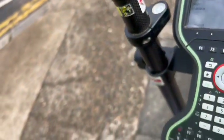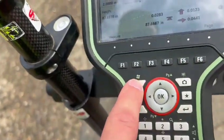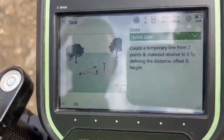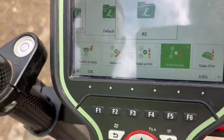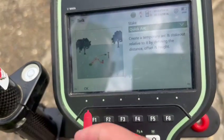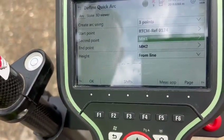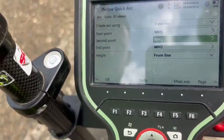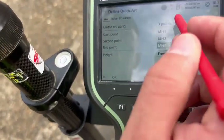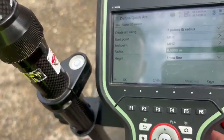Well done. Now I want to do an arc. Take manhole one as the first point, manhole two as the second point, and then the radius of two meters. So in that case I need to go back to the same stake to line. We're going to change the option to quick arc. Then we've got three points — MH1, MH2 and a third point. Select the radius. Select the two-point and radius option please and make the radius two meters.